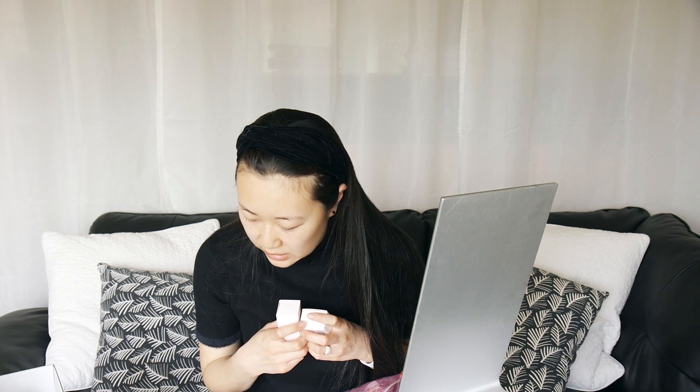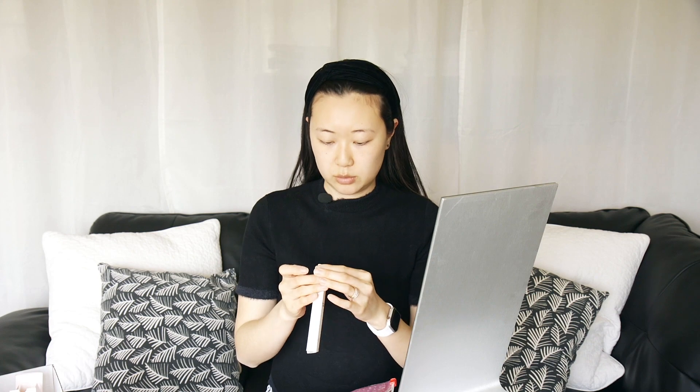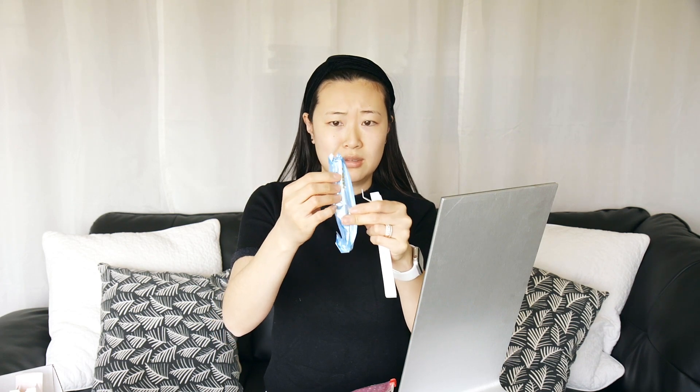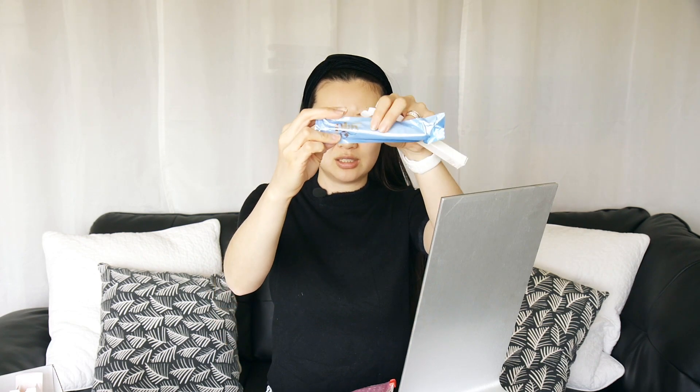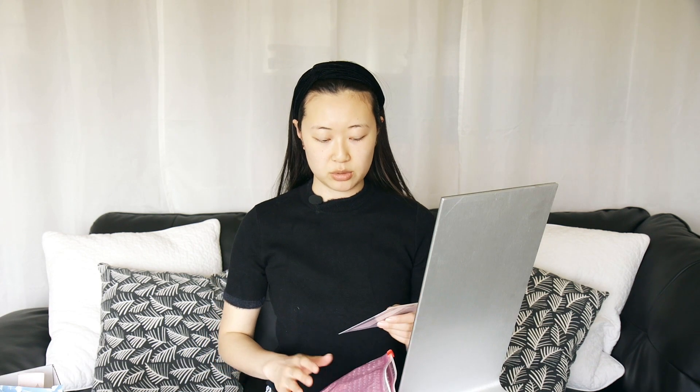The next set of items I got is called the Perfecting Skin Tint and Stretch Concealer Dual, and both also come in that blush and white box. The Perfecting Skin Tint is basically just a very light layer of coverage, and it comes with a Stretch Concealer to cover up any dark spots. I also got a Technogel Eye Pencil, which is an eyeliner in a dark brown color. If you spend over $30 on Glossier you get free shipping and you also get to pick out a free sample, and I went ahead and ordered the Priming Moisturizer.